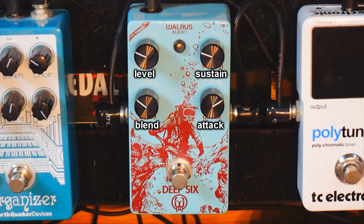Before getting the Deep 6, I tried many different compressors — the Dynacomp, the Diamond, the Exotic SP, the CS3 by Boss, and many others. I was always unsatisfied on one or two things: the noise ratio and the squash. I think this pedal is perfectly done for that.